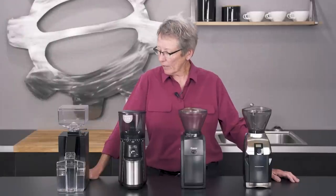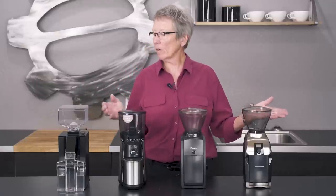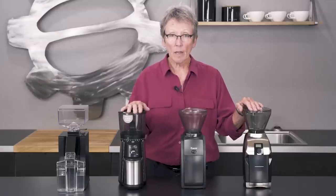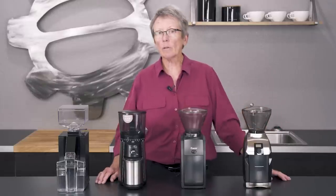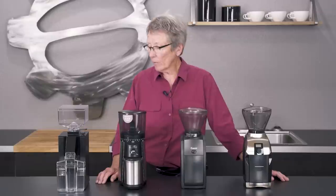Hey, it's Gail from Seattle Coffee Gear and we have four grinders here. What we're going to go over is what we feel are the best choices for grinders under $250. Not everybody has an espresso setup that requires something really high-end — if you're just doing French press, drip, or pour over, you can get away with not spending five, six, or seven hundred dollars.